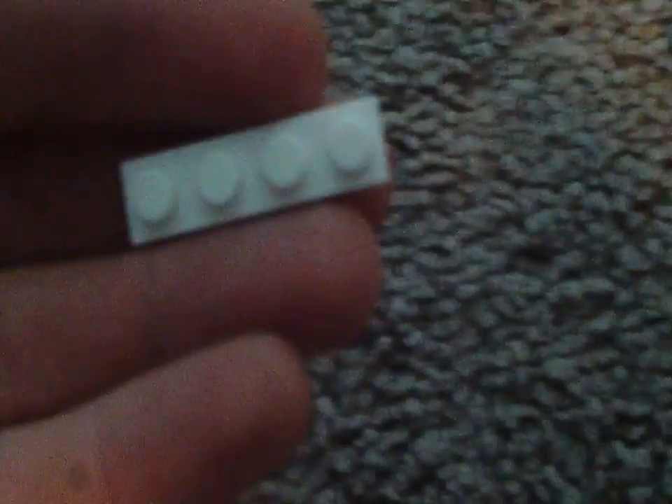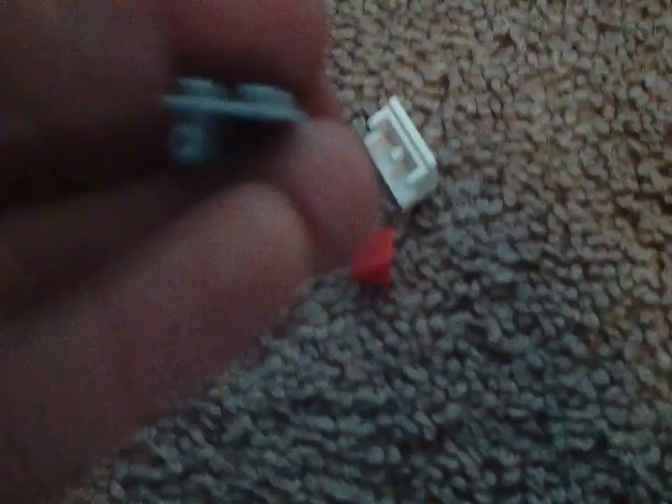We have one one-by-two lime green cheese wedge. We have one one-by-two light blue brick — I'm not sure what color exactly. Hopefully my voice is much better. We also have one one-by-four white plate. And we have two one-by-one bricks with side studs. We have about eight of these, actually.